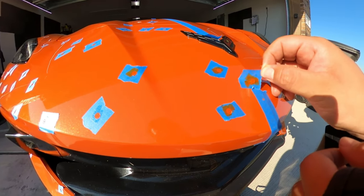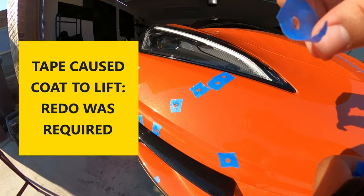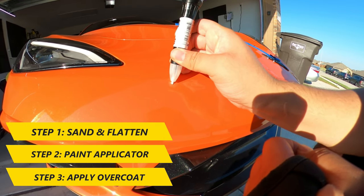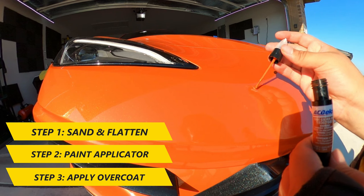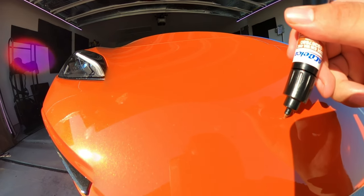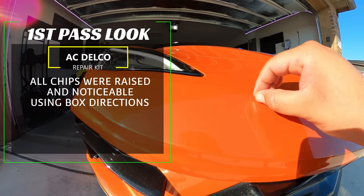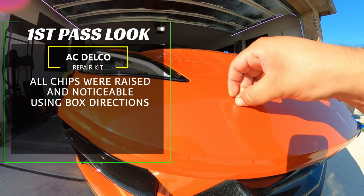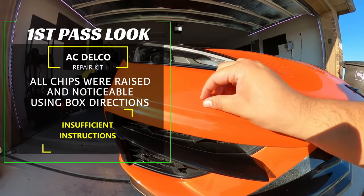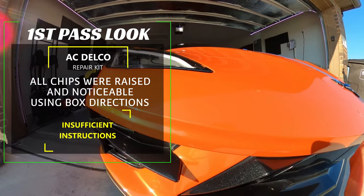Coming back to the left side and the AC Delco kit — when removing the tape I noticed the tape caused the coat to lift, so I had to redo that side without tape in place, a mistake to keep in mind. The process is the same: flatten the area, apply touch-up paint, then the clear coat. I focused on just a few big chips for comparison. After a first pass, all the areas worked on were raised and noticeable. This is where the kit falls short — the instructions are very limited and leave a lot to interpretation. I don't think I applied it as well as I could, but the other kit had much better laid-out instructions.